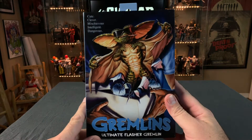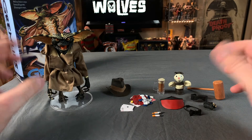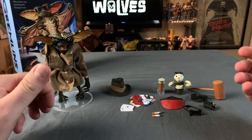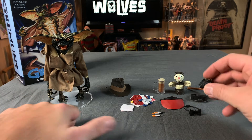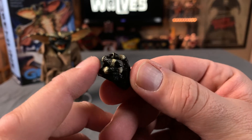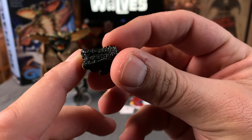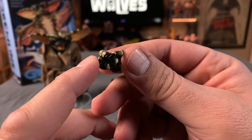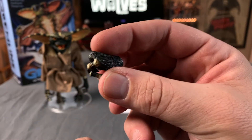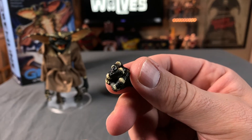As with all of these NECA Ultimates, we have an opening here and we get the window box which shows us the figure with all the accessories, plus this famous photo directly out of the movie of the Gremlin flashing. Let's go ahead and open it up, take a look at it in more detail, and give it a review. Before we get to the figure itself, let's talk about the accessories. There are a lot of accessories, so I'm going to go through them rather quickly. We'll start with the alternate hand. This figure did come with an alternate hand like most of them do — posed in a closed grip, good molding, good texture, that lizard-like texture with claws.